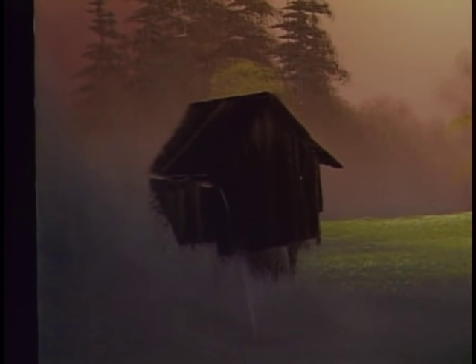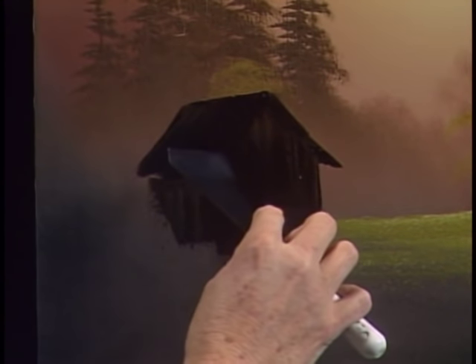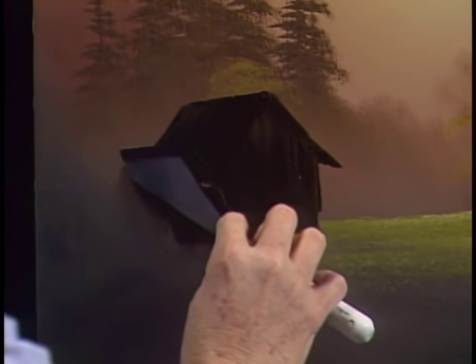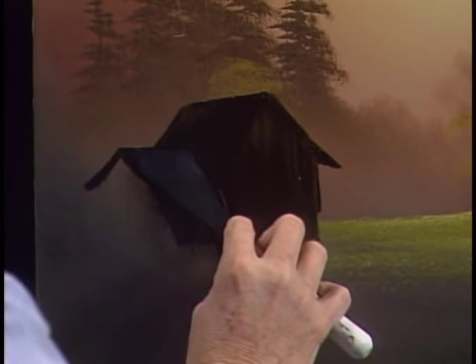Now we need the other side of the roof. Maybe it comes to about there — wherever you want it to be. Some sides over here. Let's really get crazy today — maybe this guy put a little room out here on this little house, so we can do that too. Maybe it comes from right here. Got another little area. That easy. That's what's so fantastic about this — you can change your mind, do anything that you want, make up little stories, just let these things happen. Let it come down. And all we're doing is just blocking in color.